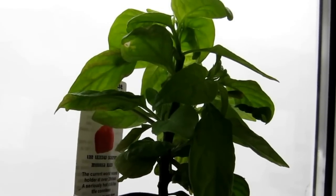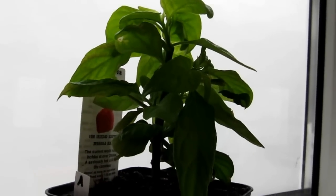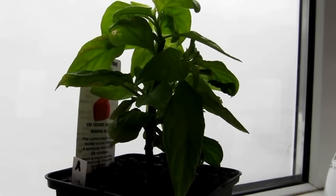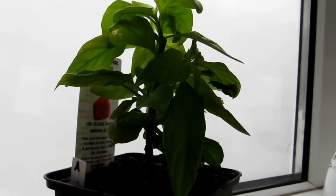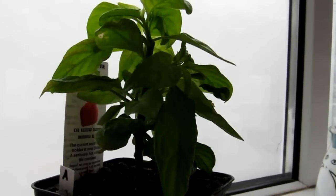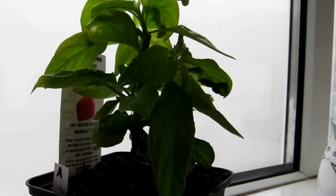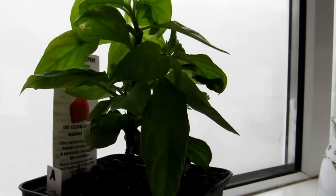Hello, dull bedsit blogger here. Here's my fingers, and this is my chili plant — it's a Butch T Moruga cross that got chomped by Mia the cat. We've named it Gympie because it had a difficult start in life.